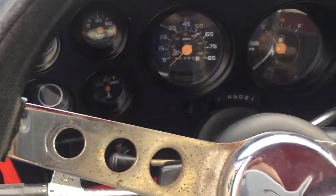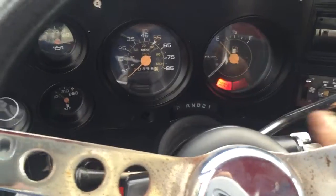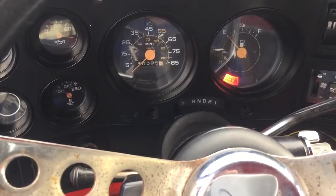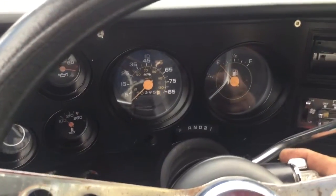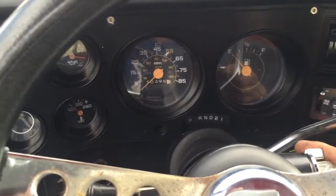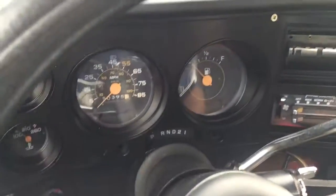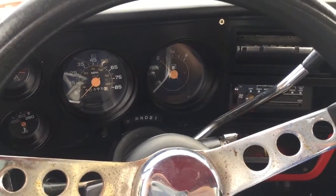I'm going to go ahead and fire it off for you guys. I did a starter kill on it, so when you arm the alarm, the car won't start. This alarm was installed here in this 1984 truck by Ottawa Arms Specialist. Thank you for watching this video.